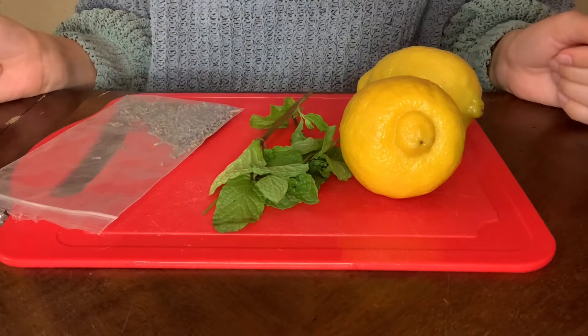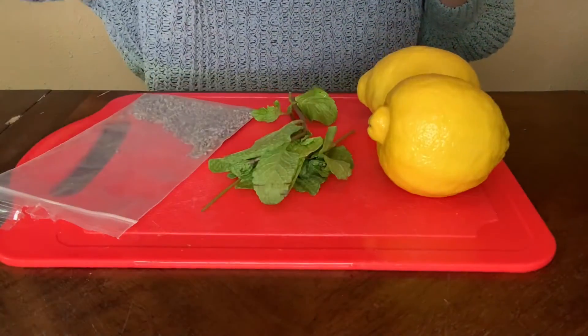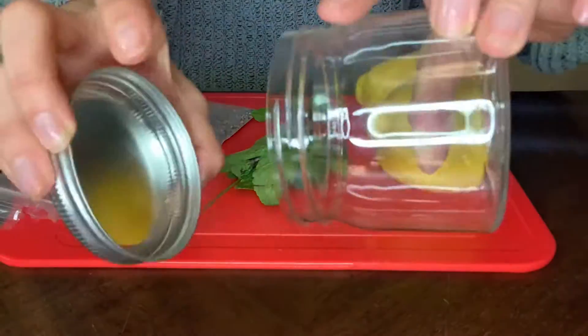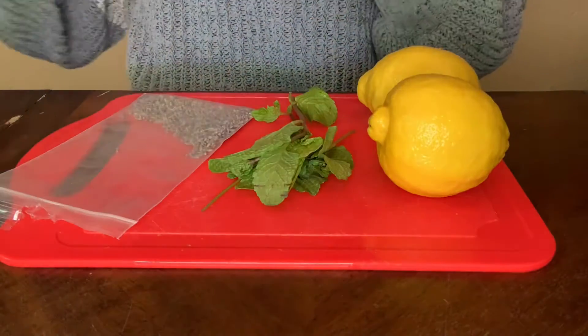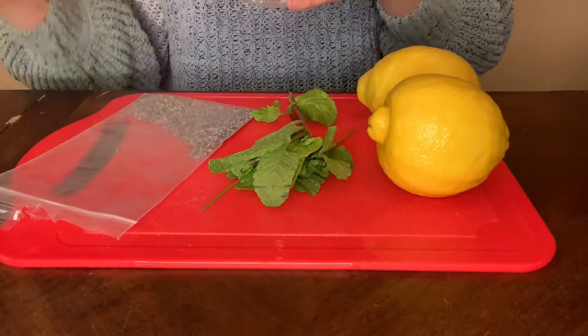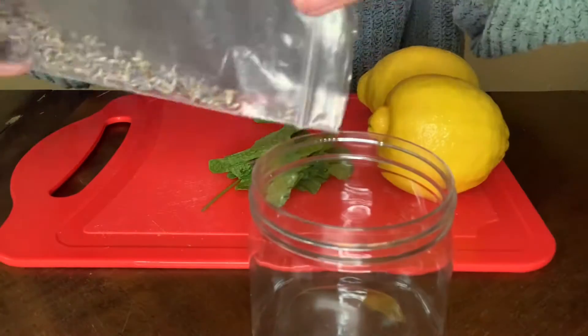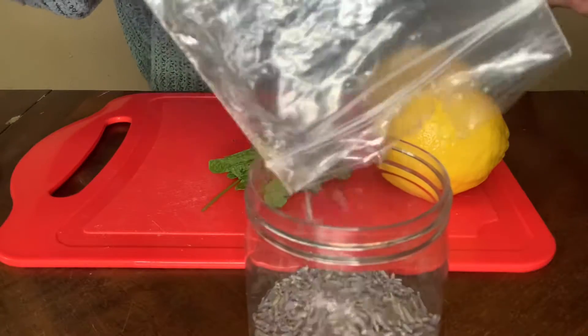Before I get into the candle making, I wanted to show you guys how to make your own essential oils. I have lemon, mint, and lavender. I'm going to be using olive oil and a mason jar to keep the oils in, and a grater for the lemon zest.